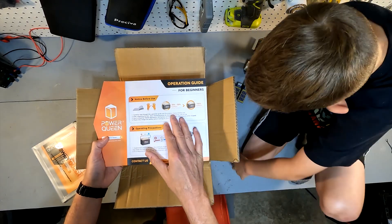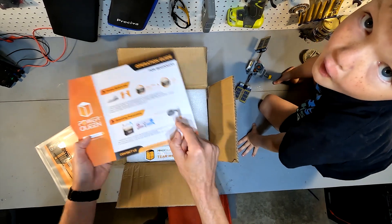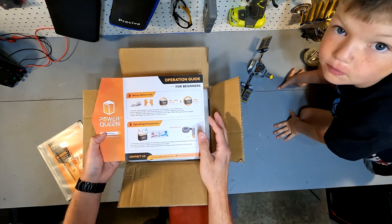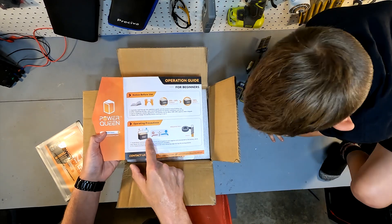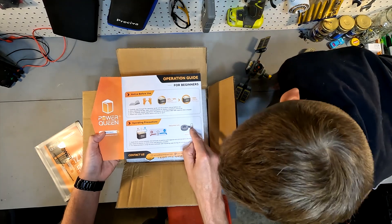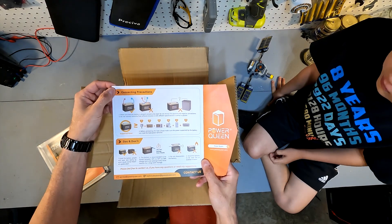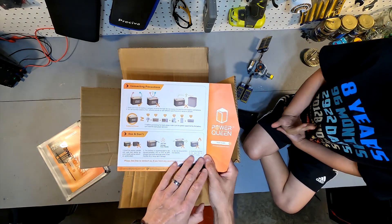The battery should be at 30 to 50 percent capacity when received. We'll test the voltage and then charge it up to 100 percent after that. It has your basic operating precautions: don't touch the positive and negative together as that causes a short, and use insulating tape on wiring so all exposed wire is covered.